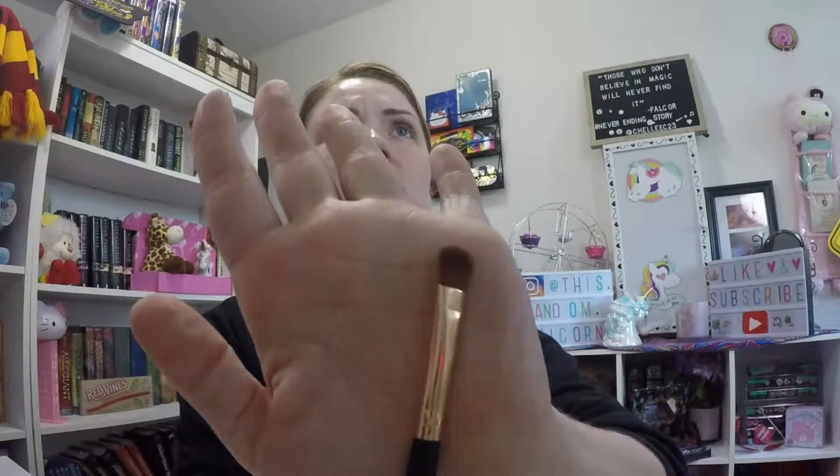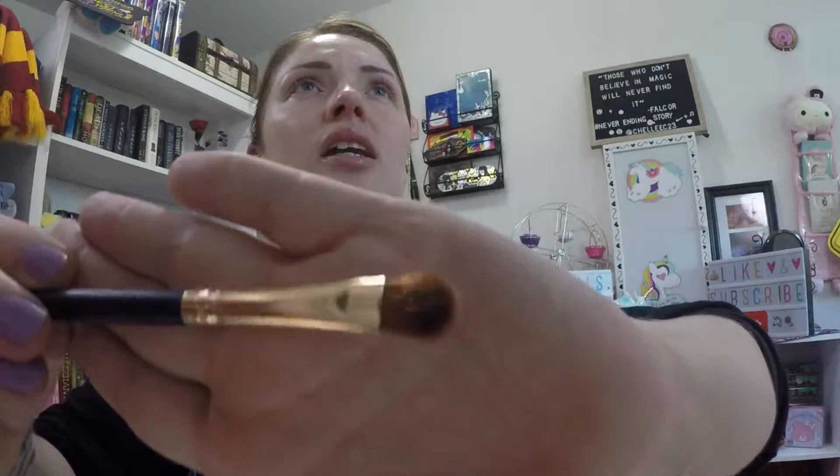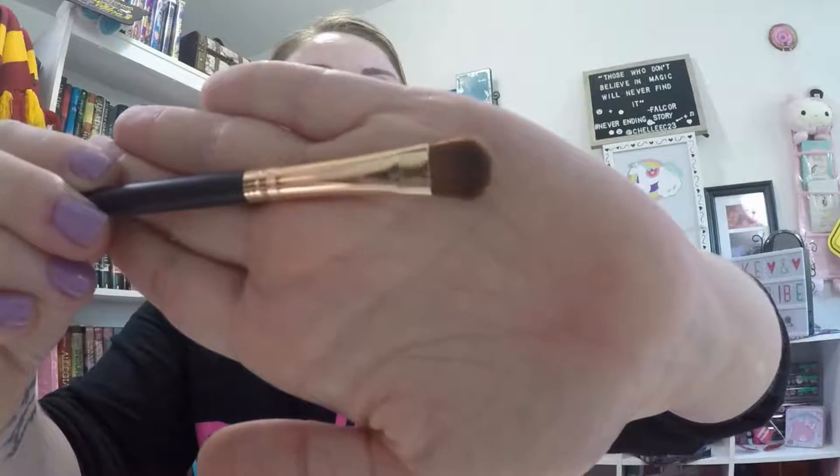Moving on, I have the Ipsy bag, which has a really interesting holographic look to it — it color shifts, which is really pretty. The first item I see is this IBY brush. It doesn't say what kind of brush it is, but to me it's not very uniform and not thick enough to use as a packing brush. It's really synthetic, so I'd want to use it as a concealer brush, but the bristles are too uneven. I'll put this in my keep pile for now, and if I don't use it within the next month or so, I'll move it to the declutter.